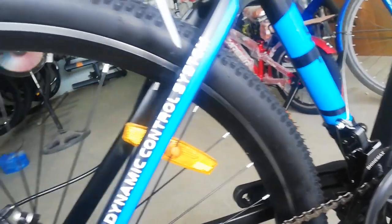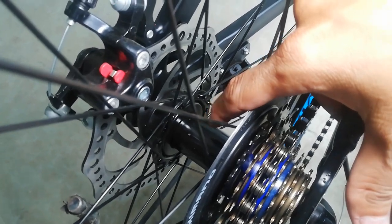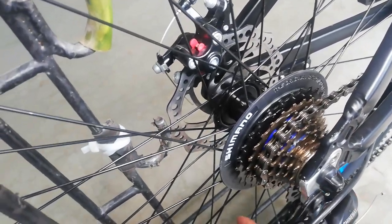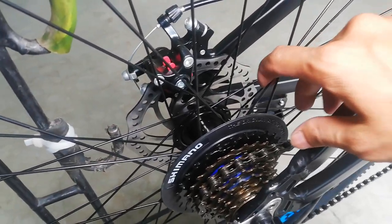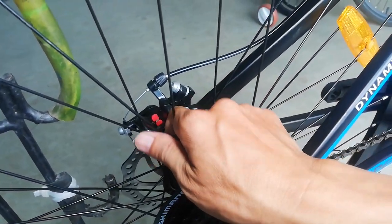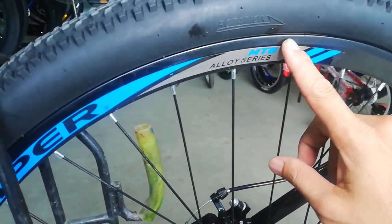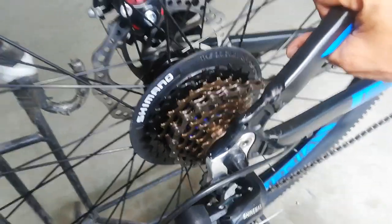Checking natin — dito muna tayo sa kanyang hubs. Ang hubs nya ganun pa rin — gawa sa bakal, quick release, 36 holes. Ang ating alloy — bakal ang hubs, bakal ang spokes. Tapos ang ating rims ay gawa ng Viper, double wall alloy, palagay ko 25mm to. Dito tayo sa kags — ang kags nya guys ay threaded, nagawa ng Shimano. Nakalagay naman Shimano.